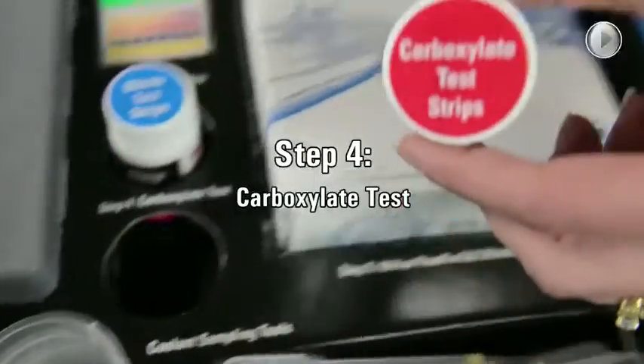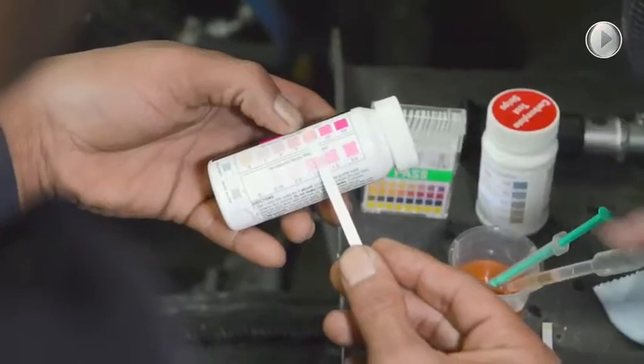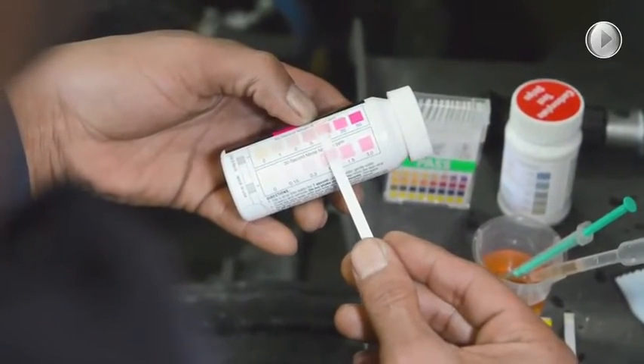Step four is the Carboxylate Test Strip. It is designed specifically for the Dello Extend Light Coolant to measure the carboxylate level and make sure that you have adequate protection of the Extend Light properties.